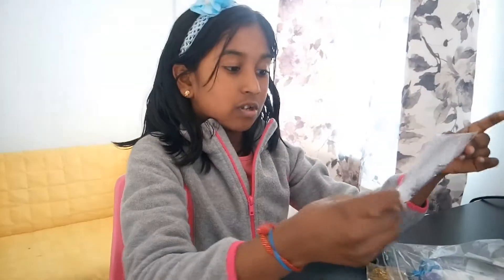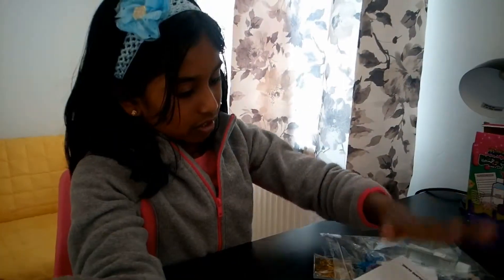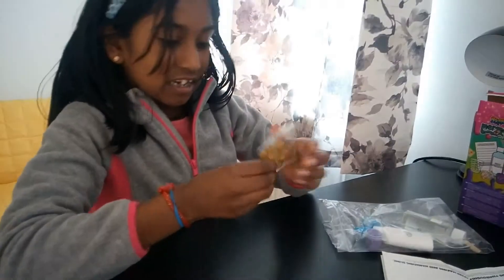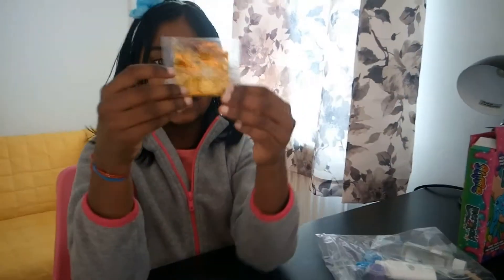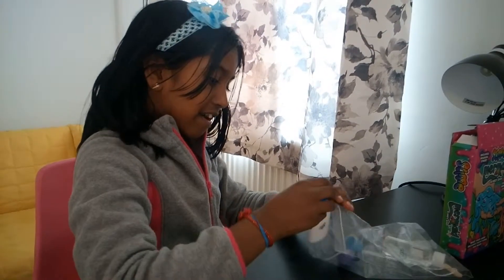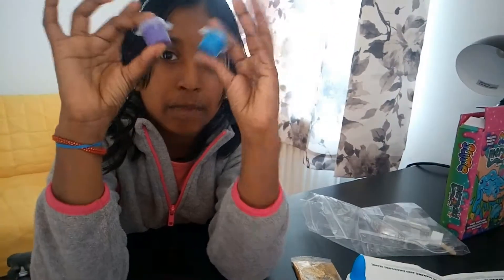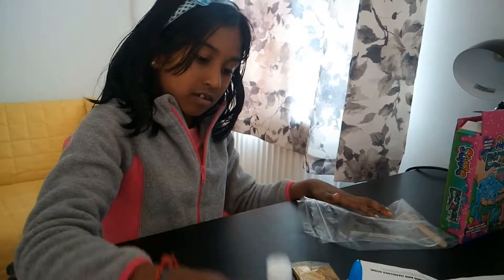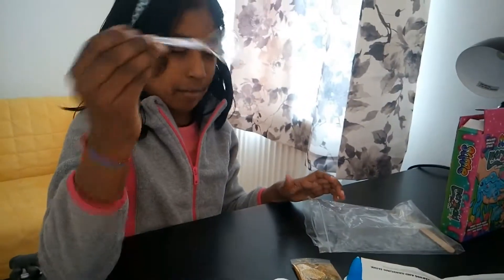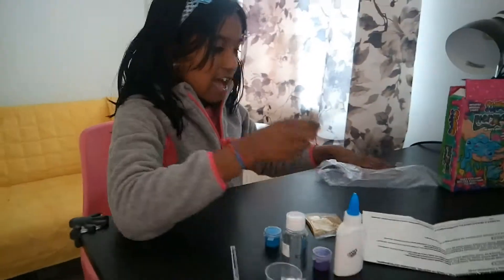It doesn't tell you how much activator to add, but you have to store it in a reusable or sealed container or bag. This is the gold glitter — it doesn't include magical stars, it's just a teeny bit of glitter. And then it's got this tiny packet of glue; you can use your own if you want. It says these are food dyes but they're really not — they're just paint. So it's purple and blue. Activator. A spoon — it's plastic by the way. A teeny tiny cup. And a dolly stick.